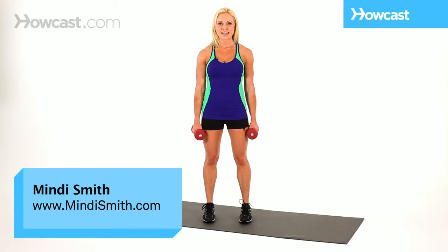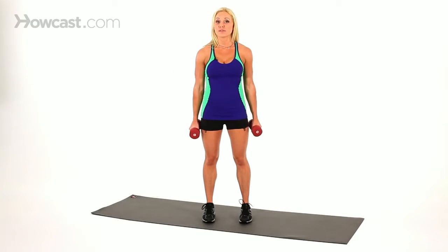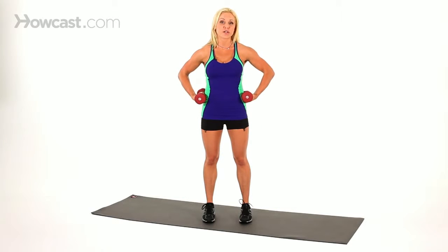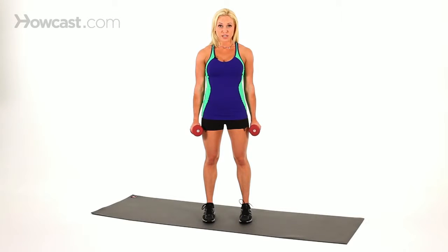A great toning exercise is a standing calf raise. You can use dumbbells or nothing at all. You can put your hands on your hips, behind your head, or if you're against a wall you can use a wall or a chair for stability. With hands by your side if using dumbbells, lift up onto the balls of your feet.